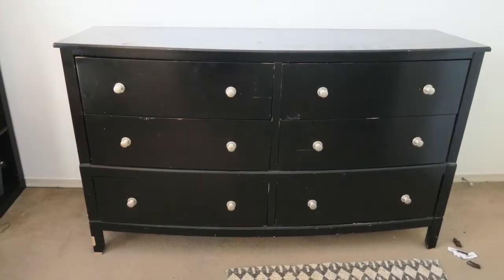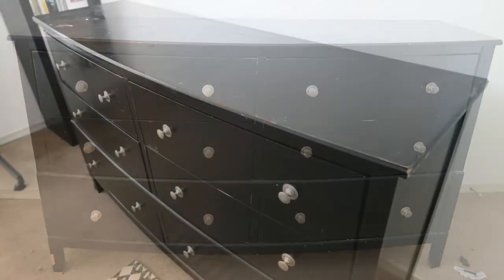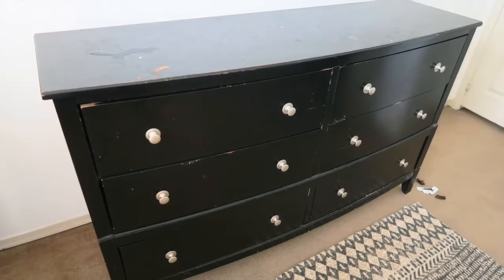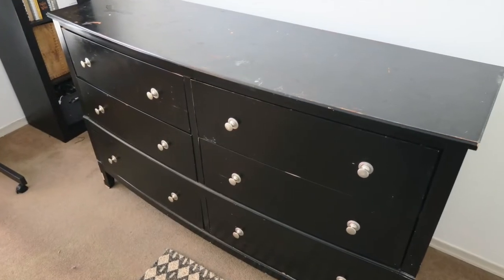Are you ready for this video? Today I'm transforming this chest of drawers. I saw this advertised for free on Facebook Marketplace and I kind of like the idea of getting free furniture and making it over. I'll show you the process — I have some footage from when we collected the drawers, and I'll show you that and then some before pictures.